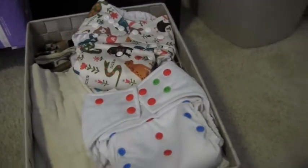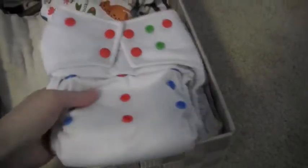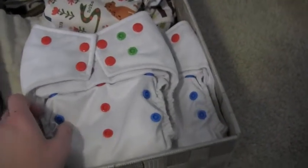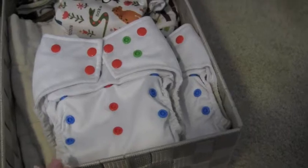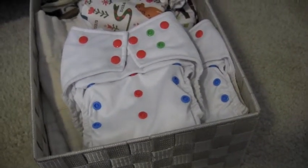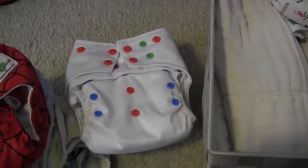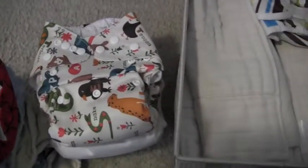Right when we were going through the transition of loving and then hating pocket diapers, we got some Alva Baby diapers. We use these just for overnight and I do use the microfiber insert with these since they don't have detergent buildup on them. We got three of these really cute ones — there are only two in the box right now. Also here's another Thirsties Duo diaper, same as the one I showed earlier.